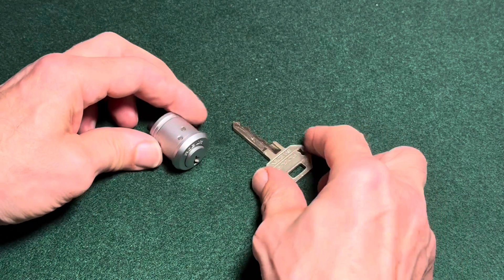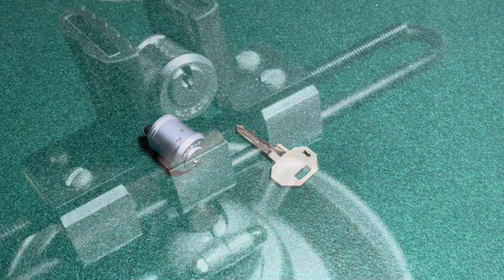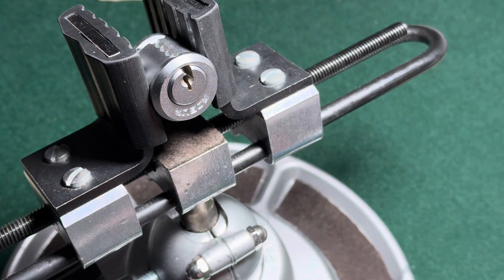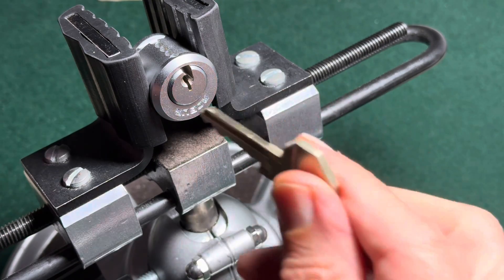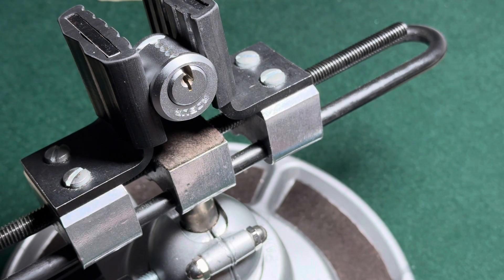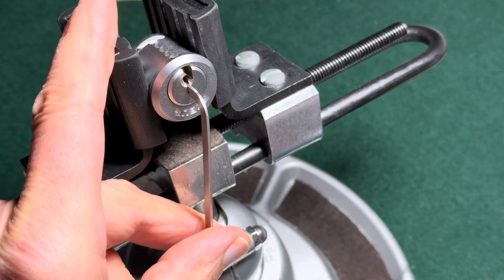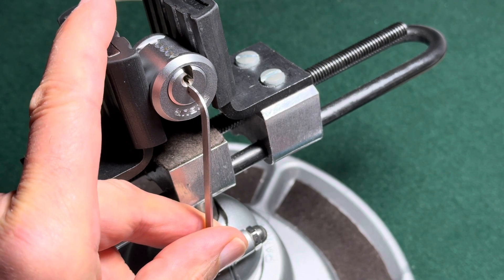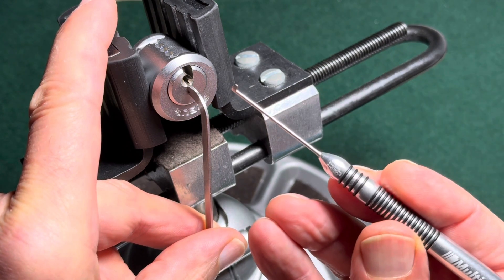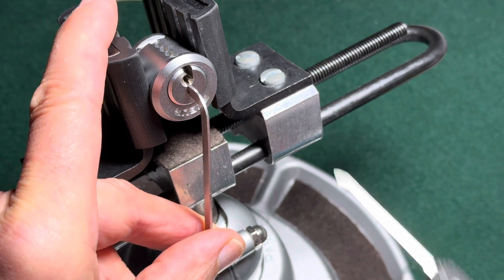Without further ado, let's put this thing in the vice and see if we can get it picked. The RoboSafe deposit box lock is now on the vice. Here's the key — it works nicely. This core can only be rotated 90 degrees, so we have to turn clockwise. For tensioning, I use this Multipick tensioner. For setting the side pins, I use this Multipick GPRO 7. And for picking the main stack, I use this Peterson jam hook.